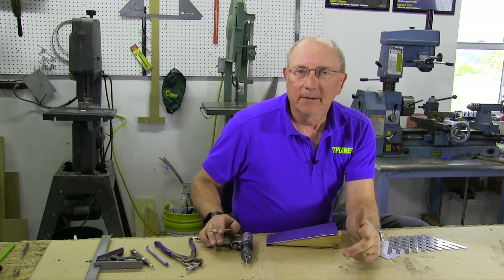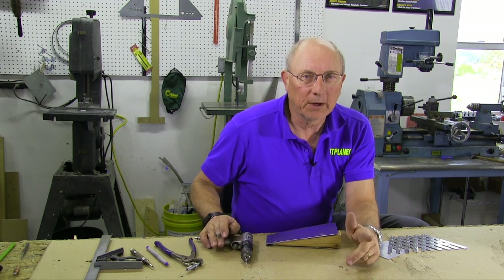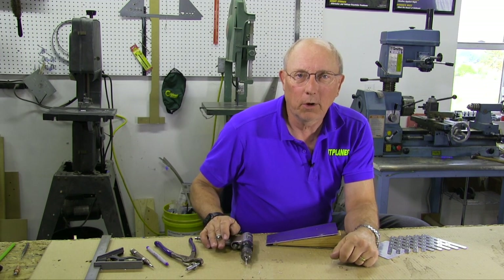That's laying out rivet lines. Thanks, Aircraft Spruce, for sponsoring the series, and thanks to you for watching.